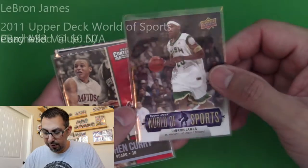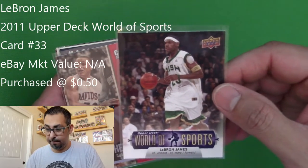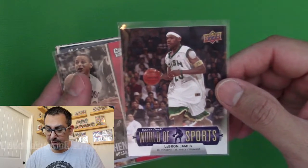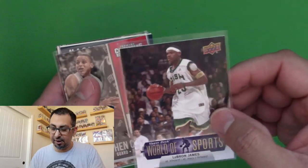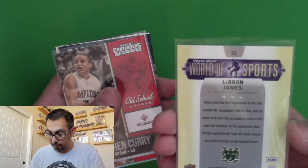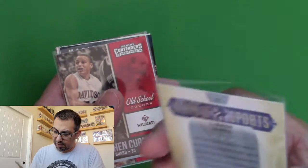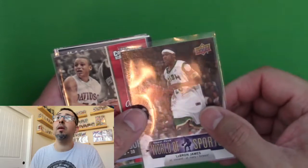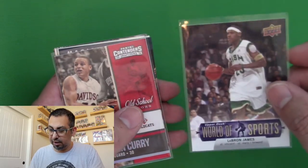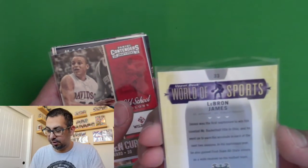And then I got this, it's kind of an odd ball card — LeBron James, Upper Deck World of Sports. And this is him from his St. Vincent–St. Mary days in high school. This was made in 2011, so about 10 years ago. I think he's, what, 19 years in the league now?